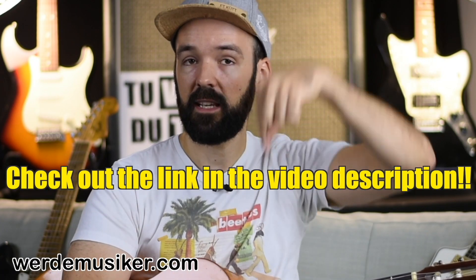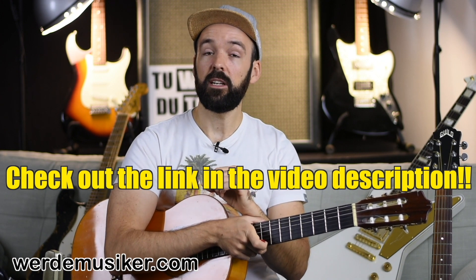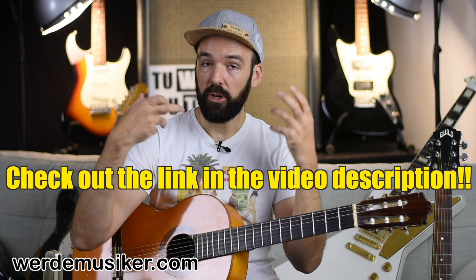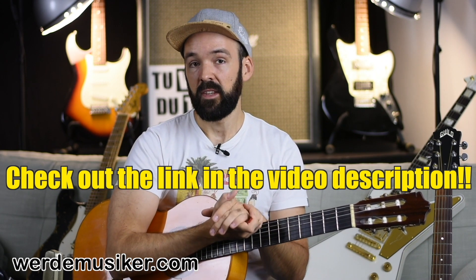Thanks for watching! I'd like to recommend my free course which you can find in the description below - there's a link where you'll get tons of useful information, whether you're working with me on this channel or you're new to guitar playing in general. If you have any questions or anything you want to say about this video, post them in the comments down below.